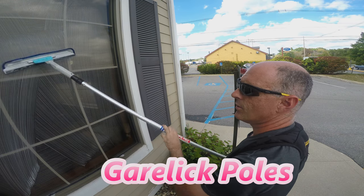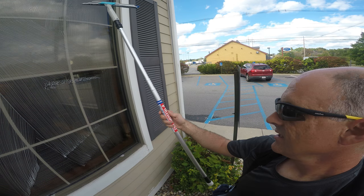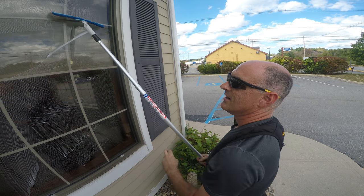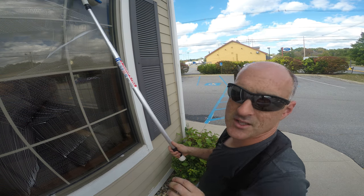I tested out four poles, but the one I'm really going to talk about is the Garelic eight-foot telescopic. As soon as I put it in my hands, I knew that this was a winner. I'm using it right now with the Wagtail High Flyer as a combination.